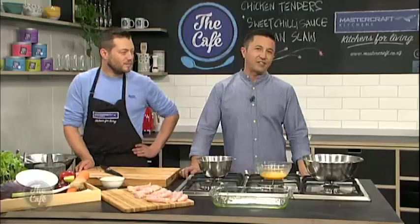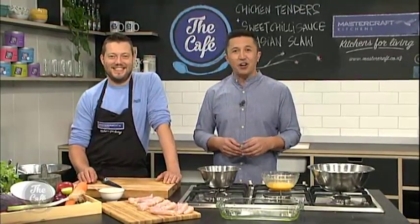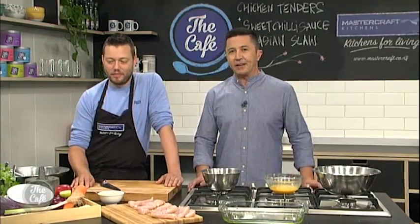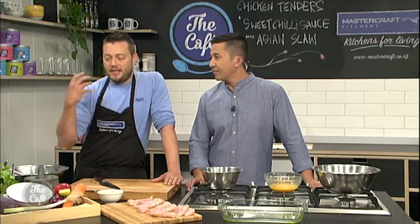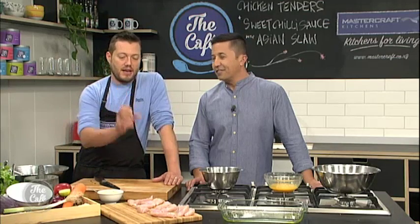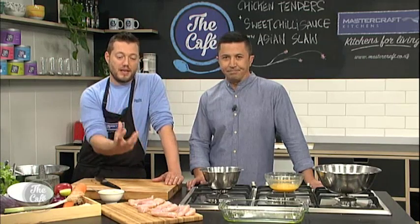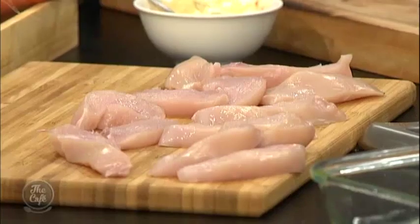You're getting a lesson in budget cooking here in the Mastercraft kitchen. Food prices keep on rising - how do you prepare a delicious family meal on a budget? The secret is buying in season. Vegetables in season are going to be really tasty and cheap as well. Don't overcomplicate it - get one nice ingredient and spend a little bit more money on, say, free-range organic chicken. Then get a nice selection of vegetables in season so you can save some money there.